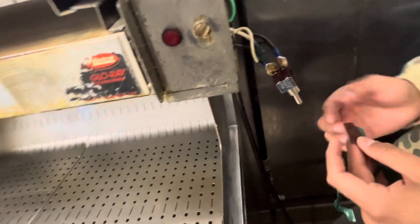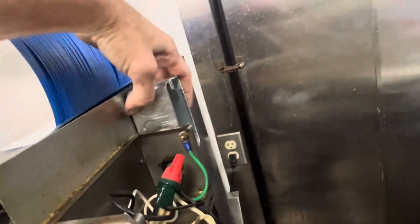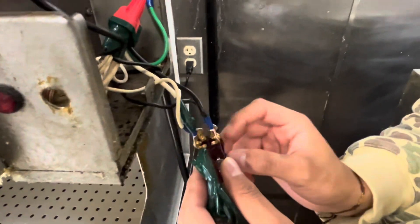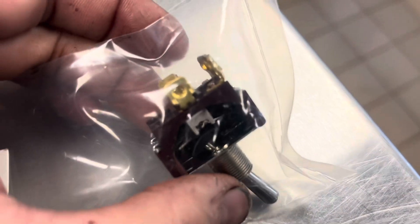I have another switch we can replace it with. I actually contemplated mounting an additional box somewhere out of the way, probably here, and getting rid of the toggle switch and putting in an actual proper switch. But let's monkey around with that idea — taking a good look at this old one.